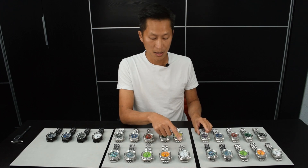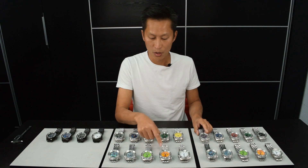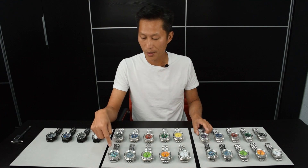The White Dive has Superluminova — the White Dive Glows Green. Orange, Lime Green, Mother of Pearl in Platinum, and Avalone.